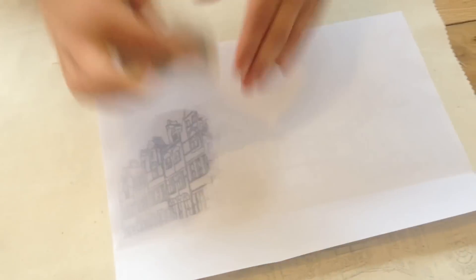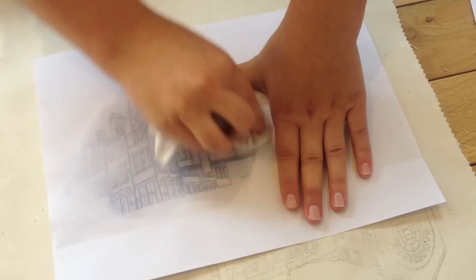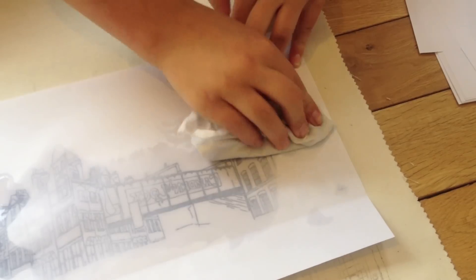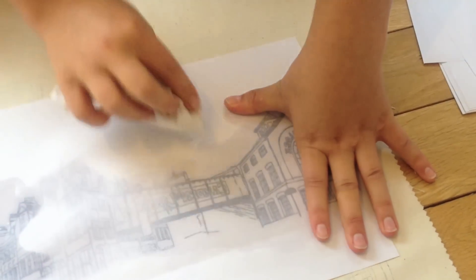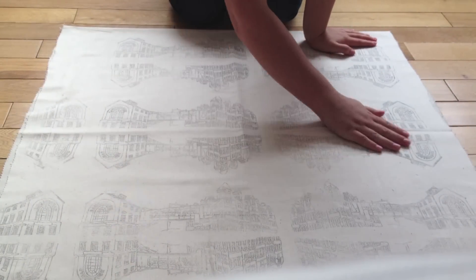You just want to carry on doing this until the whole image is covered with the acetone. Now once you're happy with the coverage and you think that all of the ink is transferred, just have another little check to confirm — which it has. Then peel off the paper and there you have it. Once you've transferred the image as many times as you want your design repeated, you're left with this beautiful, unique piece of fabric.